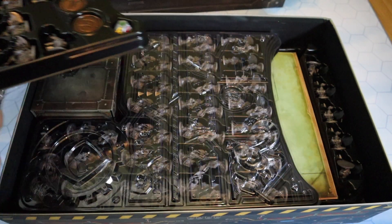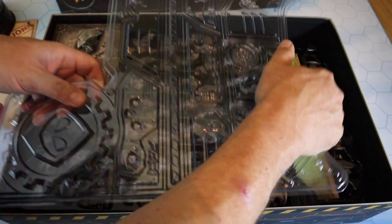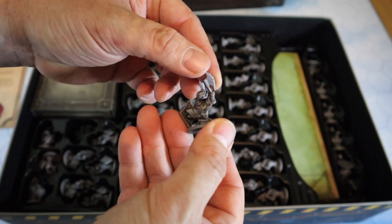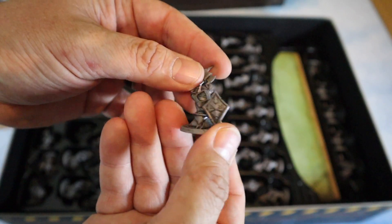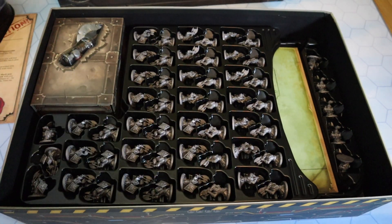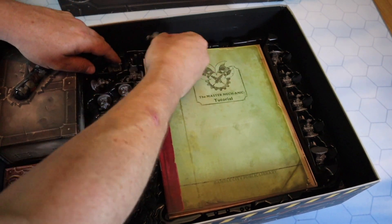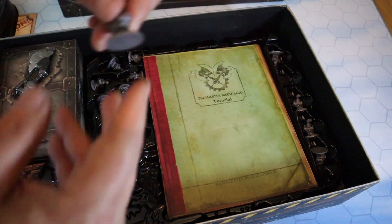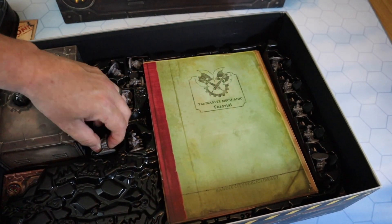And underneath there is a whole other tray of more minions. A lot of minions look exactly the same, but it doesn't matter because the quality is just so good. Of course, these are the things that will try to overtake you on the map itself. That's another tray of minions in these wonderfully designed game trays. And guess what's under here - even more minions! We have more minions down here. The same ones, kind of shield-bearing figures. That is the third tray in here - absolutely stunning.